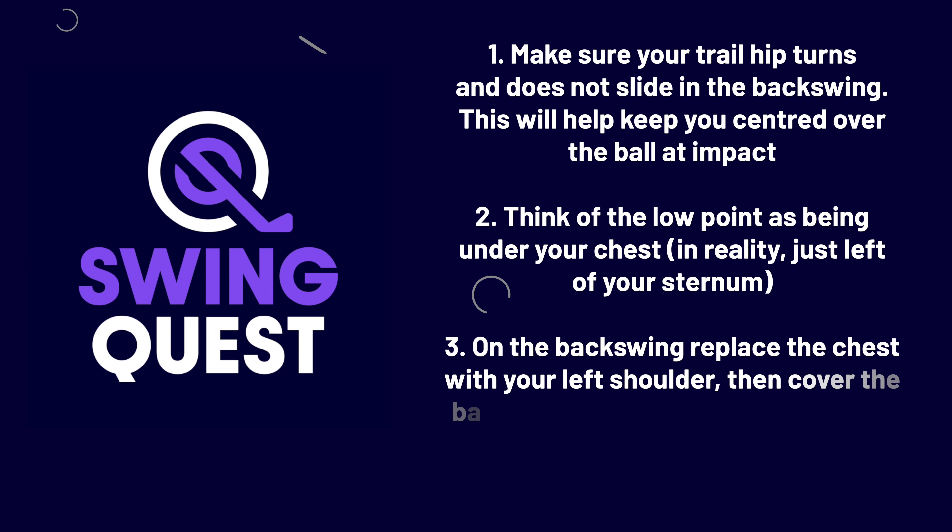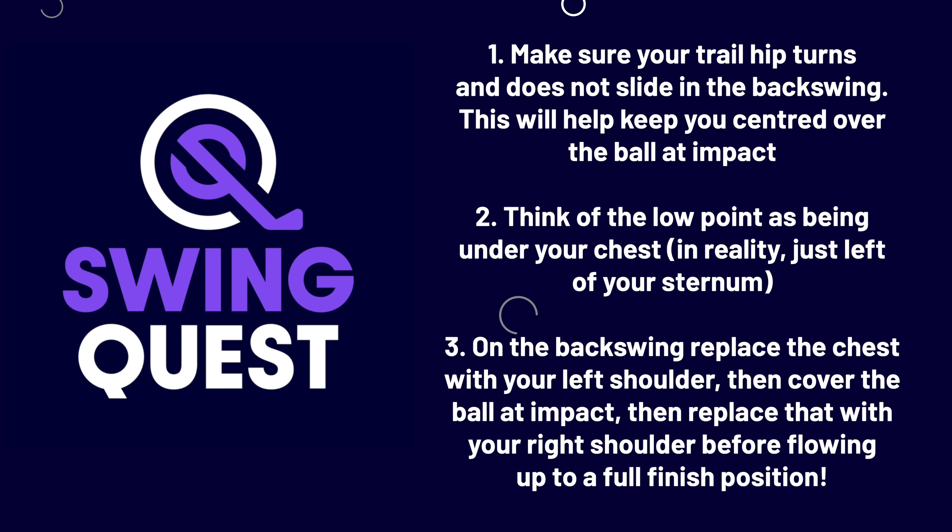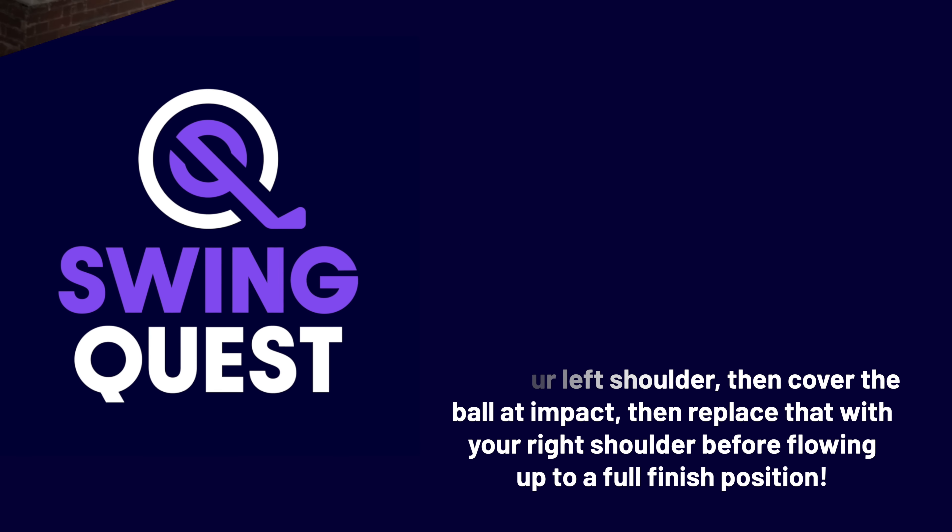I'm going to put all the information on screen now so you can take a screenshot or save this video to come back to at any point. If you haven't subscribed to the Swing Quest channel, make sure you do that now for more videos. I recommend these iron videos here to continue your swing quest.